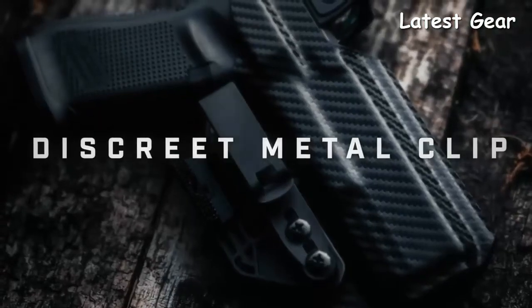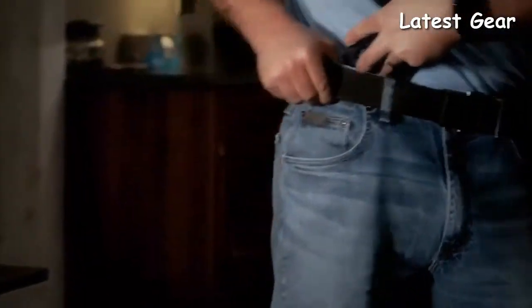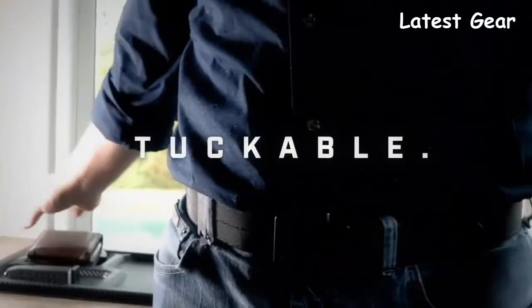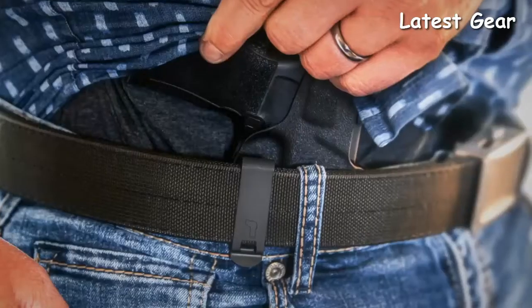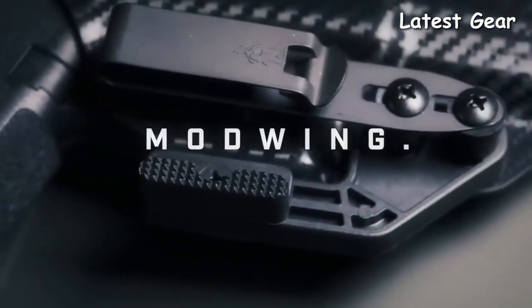The discreet, super slim, and ultra strong metal clip has a high clamping force. It allows for adjustable ride height and is tuckable, allowing your firearm and holster to simply disappear from view. With the ModWing, concealment is brought to the next level.